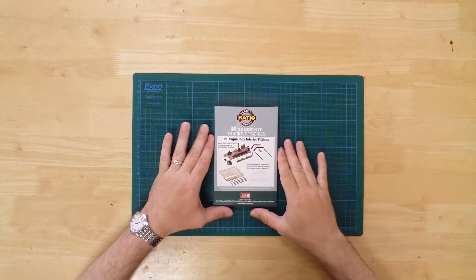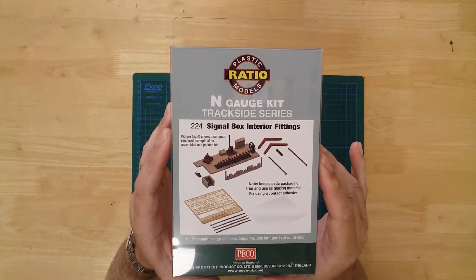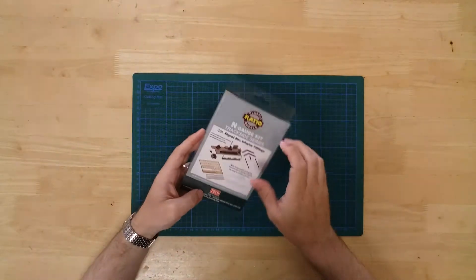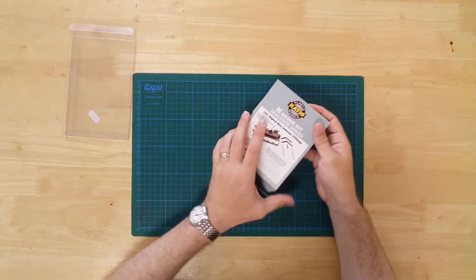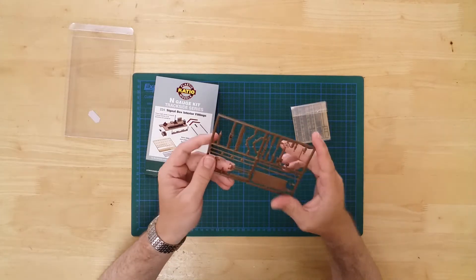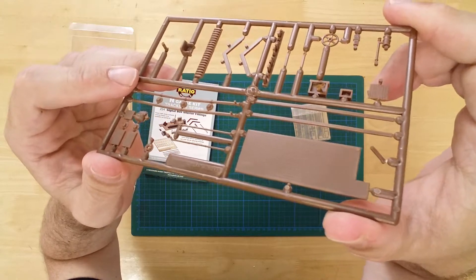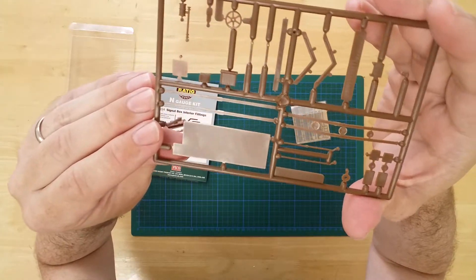This is a Signal Box Interior Fittings set by Ratio Engage. It is a plastic kit that requires assembly and painting. In the box you will find the parts needed to construct the models. The plastic parts are pre-colored brown for convenience but can be painted further to suit.